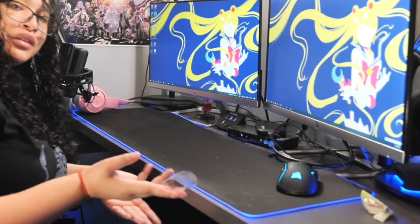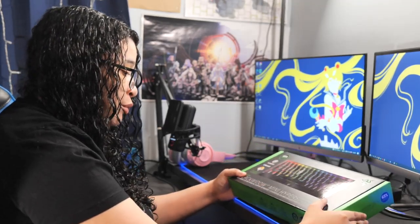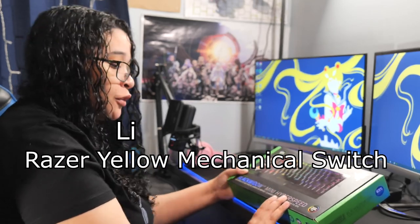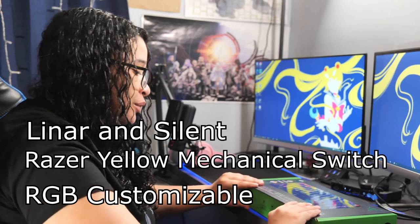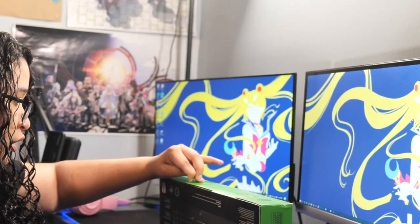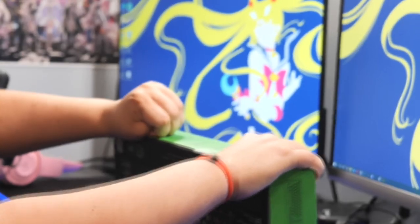Alright, look how clean it looks. So like I said earlier, this is the Black Widow Mini Hyperspeed. I don't know what hyperspeed means, but okay — I'll put the technical side in the description down below. Now this is a 65% keyboard. I wanted a tiny one. So let's open it — oh, God bless them, they put little tabs right here so you can open it easily. Like they know the audience they're working with.